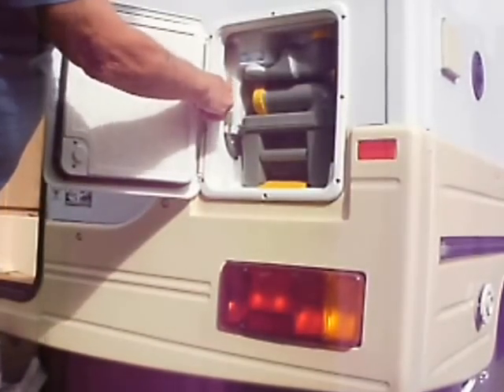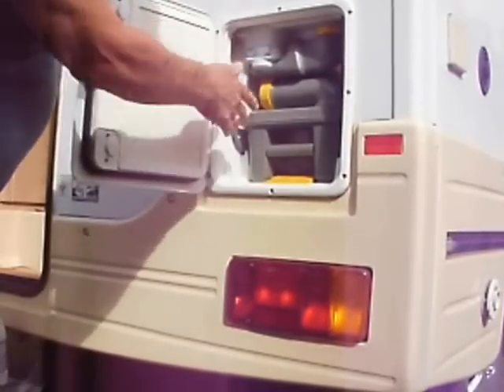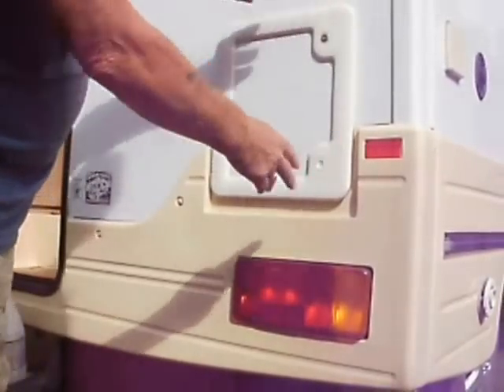There's an indicator here showing the water level of how much flush water you've got left. I always keep it fully charged, never let it run down. So that's the toilet.